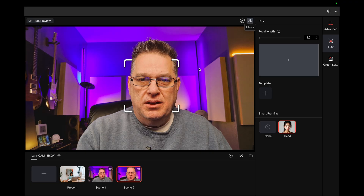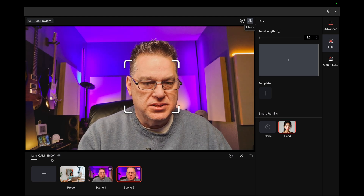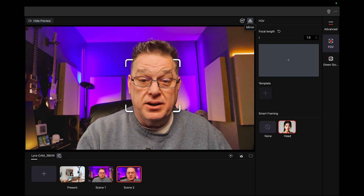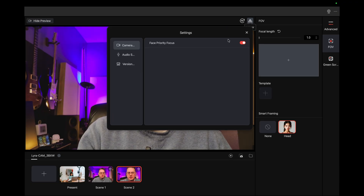The camera itself functions very well on the Mac. But as far as some of the advanced features — some of the color balancing options through their app — that's going to be forthcoming. And there's a priority face focus option here.